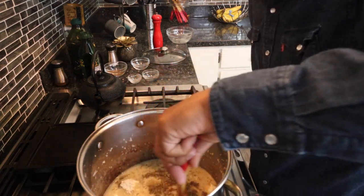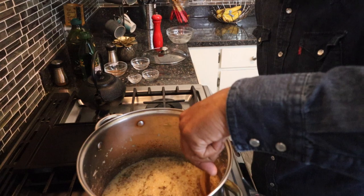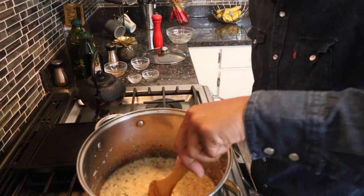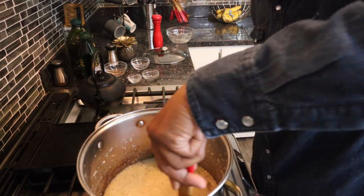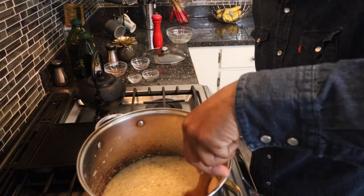Occasionally you might have to add a little more water — it depends on how fast it cooks. Give it a good stir. Look at that, that looks good. Look at them Kamut grits coming together.